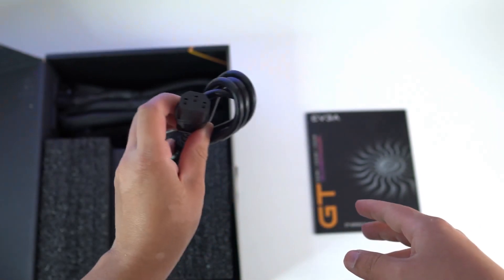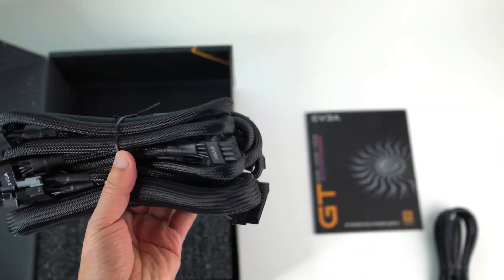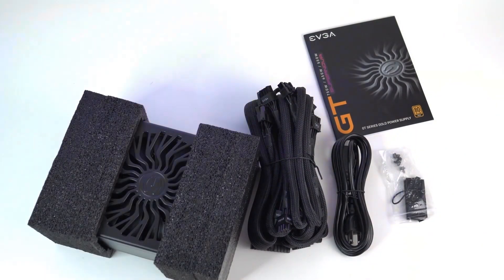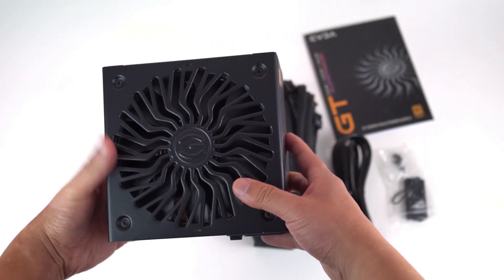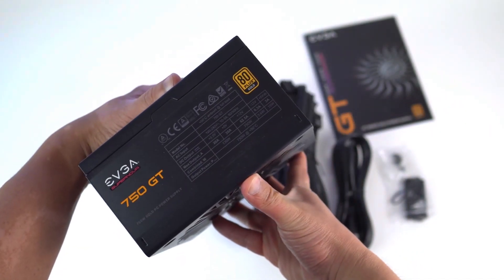Here is the power supply power cable, and here are the modular power cables. And finally, this is the EVGA Supernova 750 GT power supply.